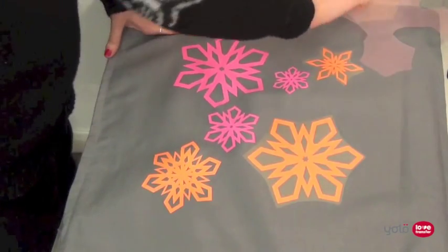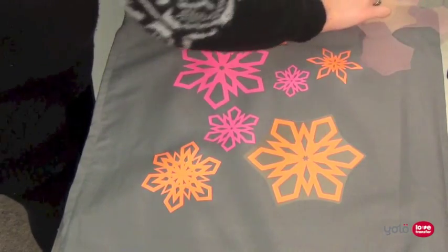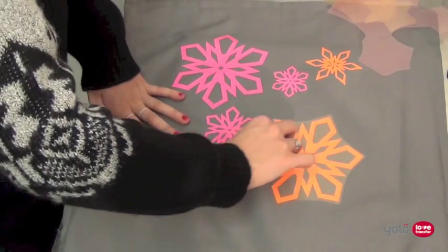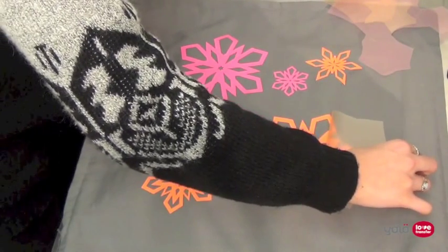By starting to peel slowly you can check if the film is properly adhered to the fabric. If you find any corners are lifting, you can re-cover your design with your silicone or PTFE sheet and re-press for a few seconds. Now you have finished your transfer. Thank you for watching and please look out on our channel for more videos.